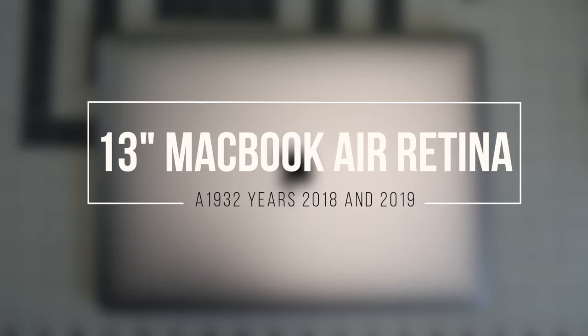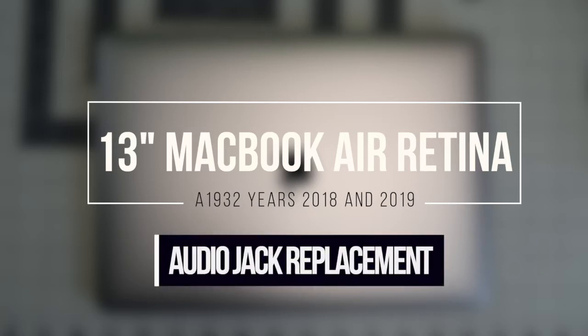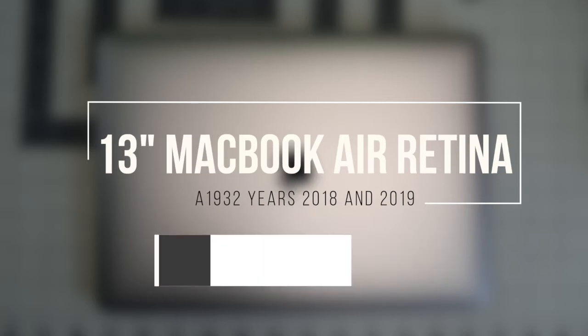13 inch MacBook Air Retina model A1932, years 2018 and 2019. Audio jack replacement.